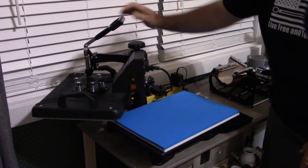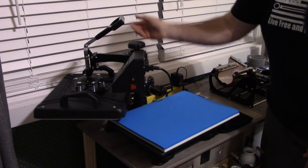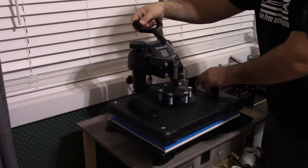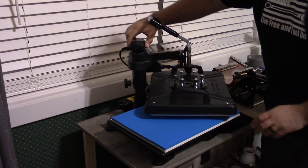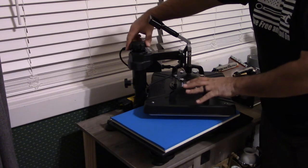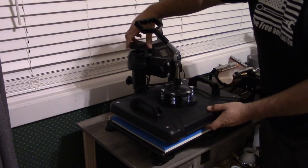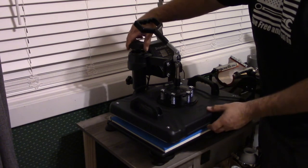On the back side, you do have a locking bolt right here — make sure that's loose. And on the back side, you can turn this and this sets the pressure. This brings the whole heat press up or down, and that's how you set the pressure — whether you want a higher pressure or a lower pressure onto the material that you're pressing.